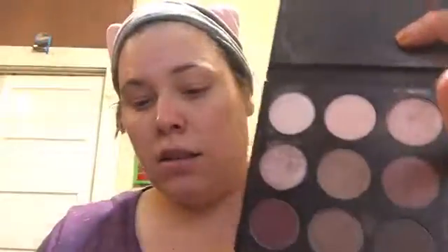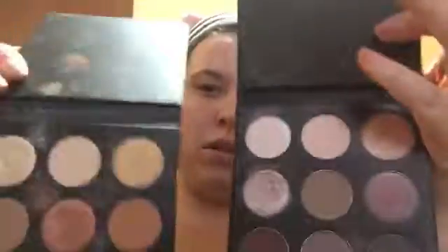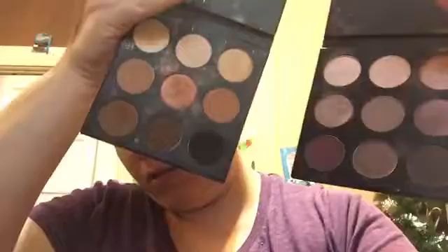That's pretty much it — that's my collection of palettes. I'm adding an extra bit because I was distracted by my kids and forgot to show my on-the-go palettes from Boxy Charm. There are two of them — I did a tutorial on one. The colors are very pretty and pretty pigmented, great for fall and even for spring. I like these as well.